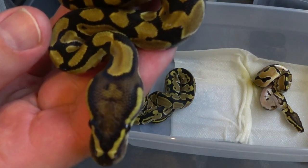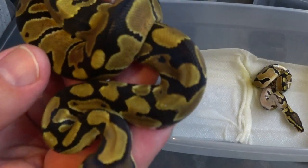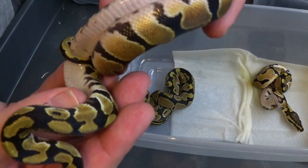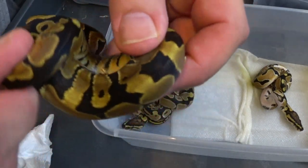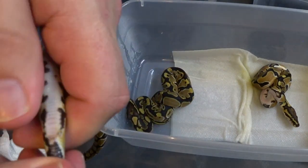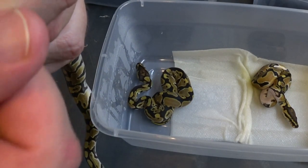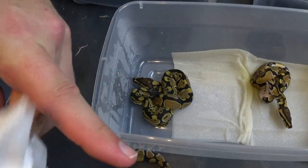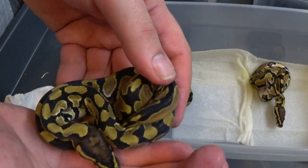Another real cool little baby — nice cool head stamp. Looks like a little clover. A real wild pattern on the body. You're just really neat looking. Looks like another little boy there. Another little boy, double het.